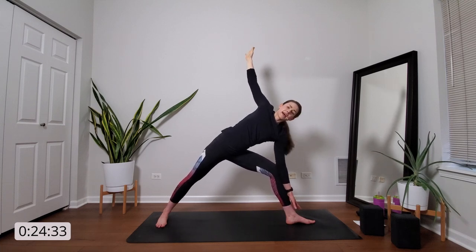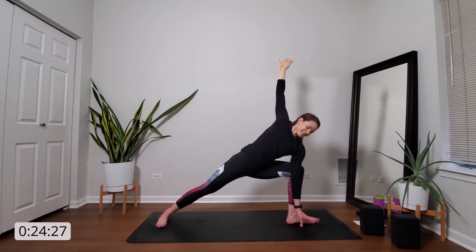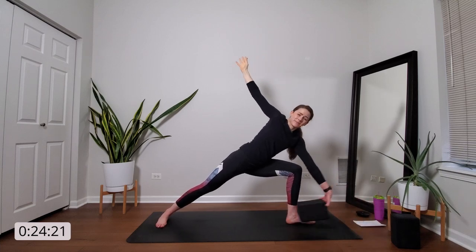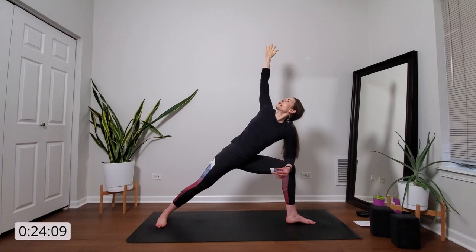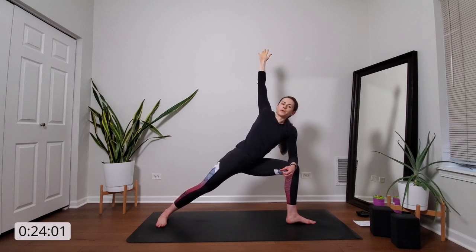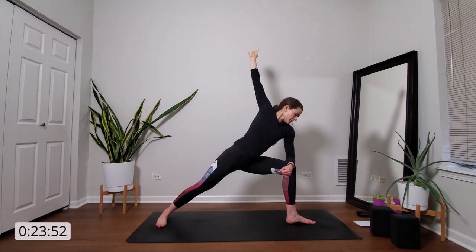Breathe in. And exhale, side angle pose — just bend into your front knee, keep your torso the way it is. Now stretch your left fingertips towards the ground. It's okay if they don't quite get there — you can use the block or just let them hover. You can also take the option with your left forearm up on your left knee. Focus on spiraling your heart up towards the sky. Feel open and expansive in your chest. Sink your hips low. And then take your gaze towards your left foot.